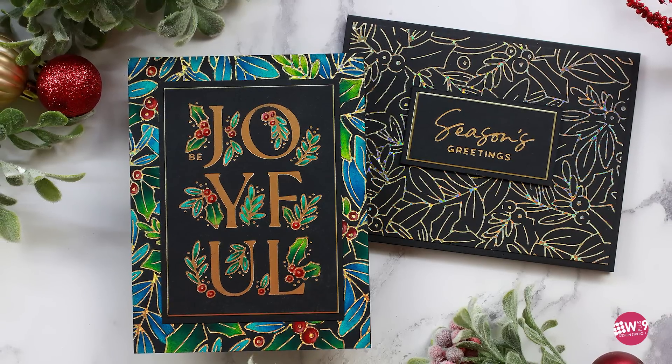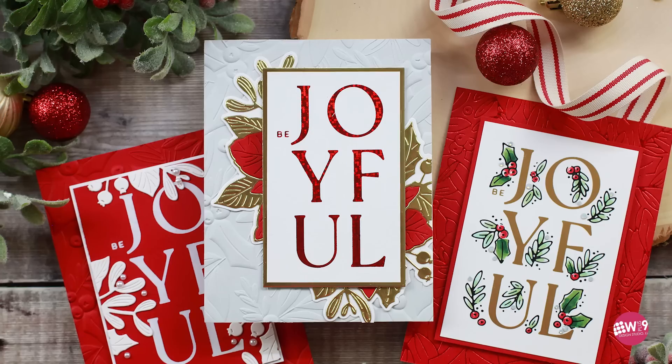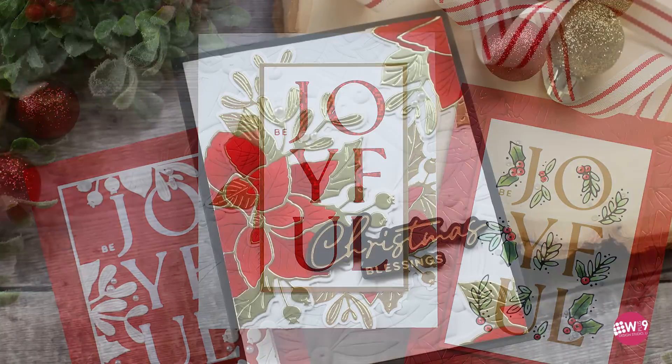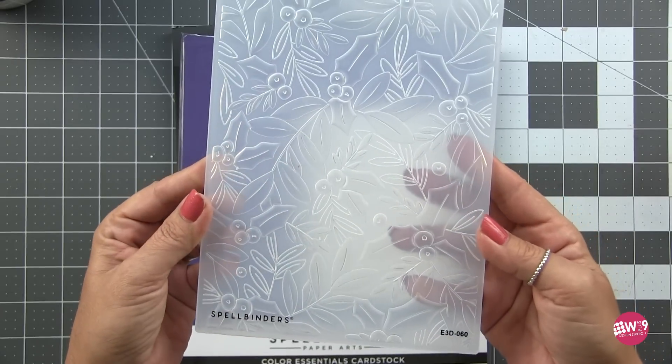Hello friends and welcome back. This is Dawn. In today's video we are going to be creating some Christmas cards. I know it's very hard to create Christmas cards in the middle of summer, but with this sweltering heat that a lot of us are getting, what better way to spend the day than dreaming of cooler temps sitting in your craft room.